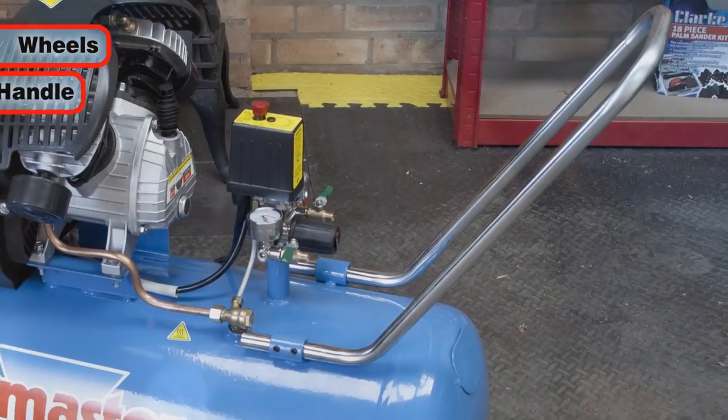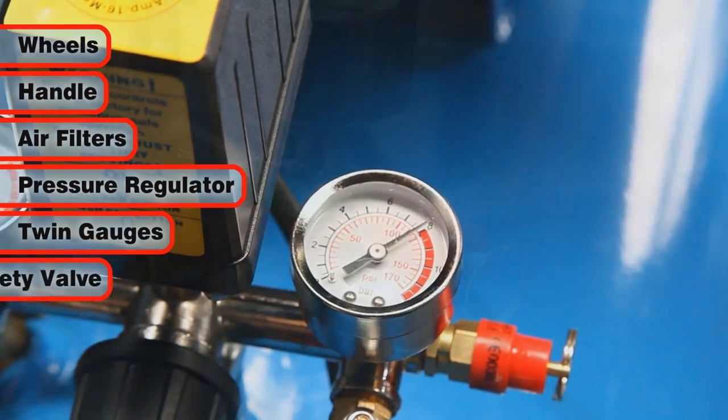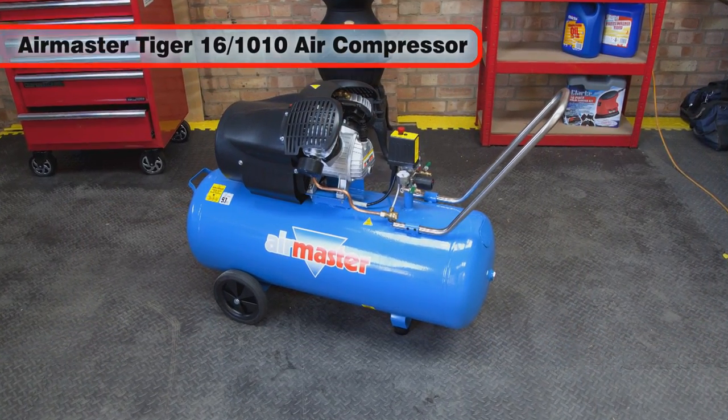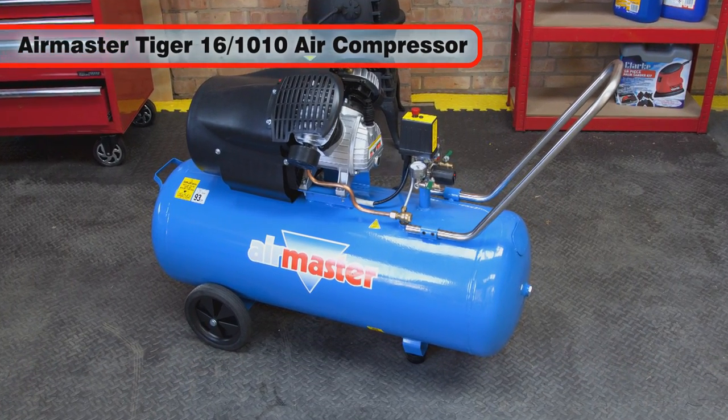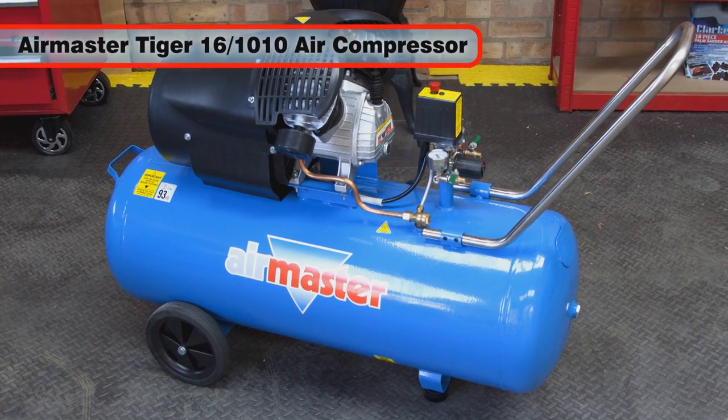It comes complete with wheels and handle for easy maneuverability and will provide you many years of reliable use. The powerful AirMaster Tiger 161010 V-Twin air compressor — the ideal compressor for workshop and DIY use.